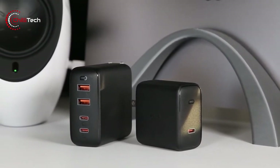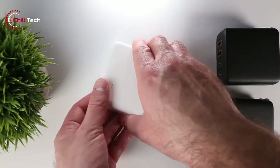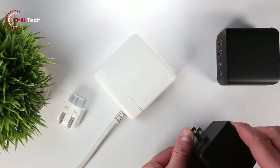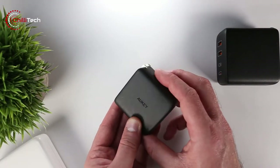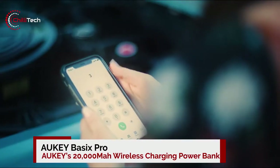If you are looking for a replacement for your MacBook charger or just need a more portable alternative to carry around, the Aukey Omnia 100 Watt PD GaN Charger should scale well all the way to a 16-inch MacBook Pro. Number 5, Aukey Basics Pro.